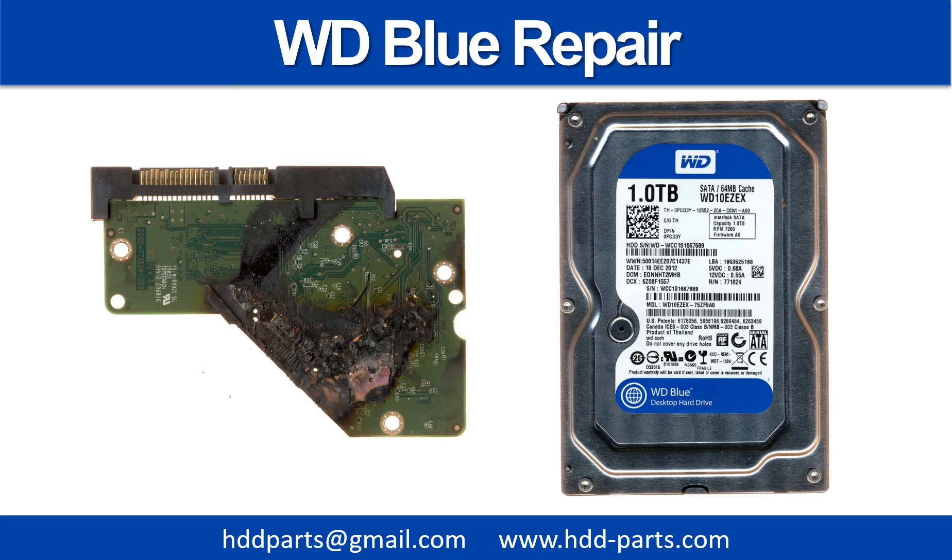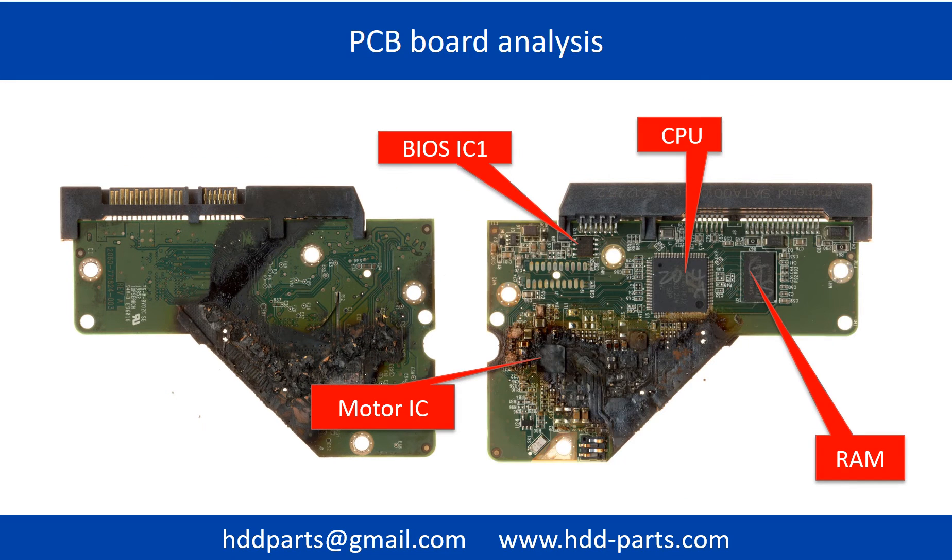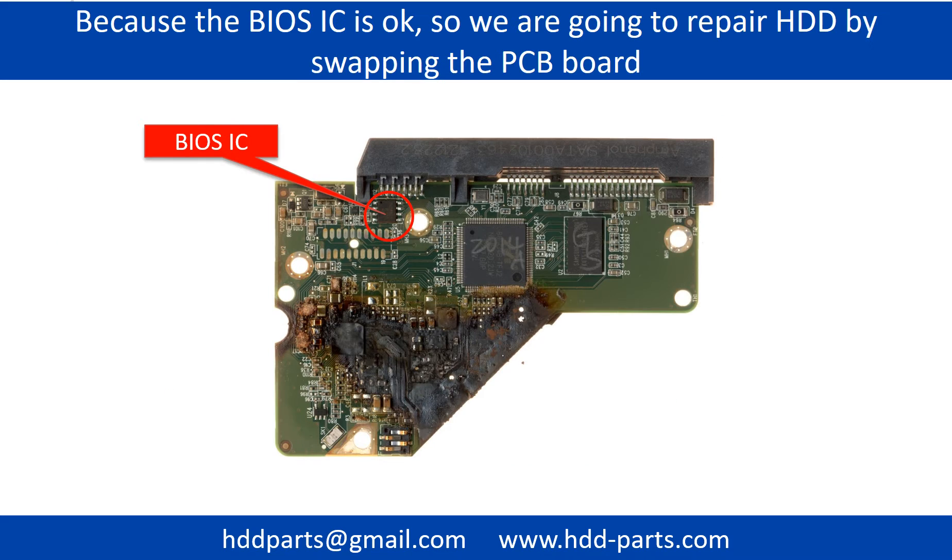Hello there. In this video, we are going to talk about how to repair a WD Blue desktop hard drive with a burned PCB board. This picture shows the burned PCB board and a basic analysis on it. The BIOS chip on the PCB board is still good, so we are going to repair this hard drive by swapping the PCB board.